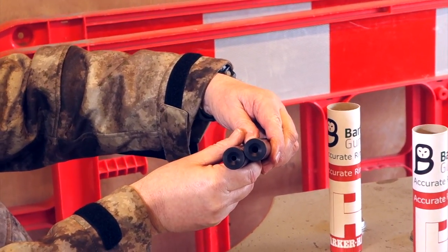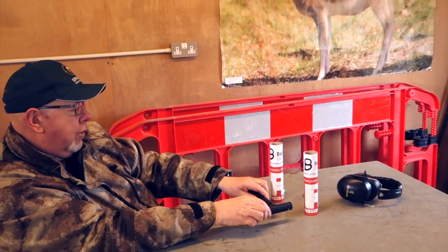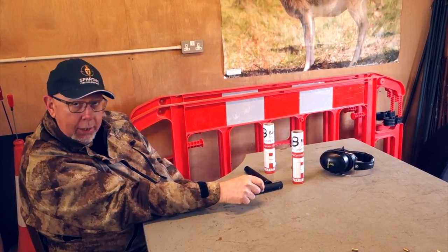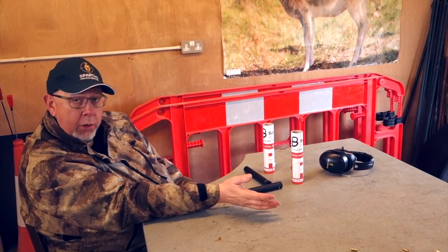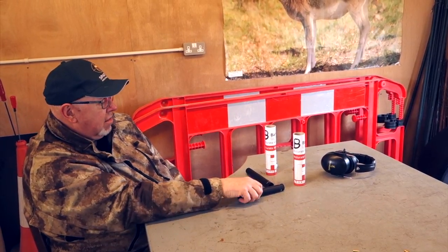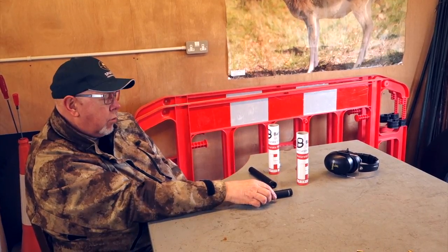We've had this this morning on .22 long rifle with subsonics in it — a little CZ 16-inch varmint — and also a 20-inch Ruger M67 17 all-weather in HMR. Both showed good moderation effect compared to our other standard cans, and in fact in HMR we compared it with another can that's usually quite good.